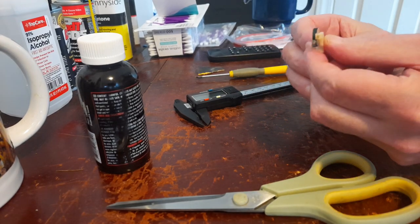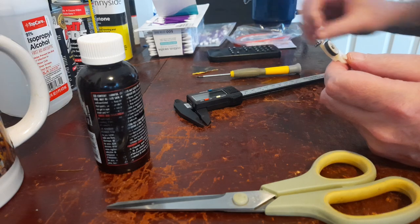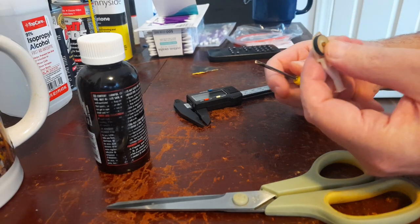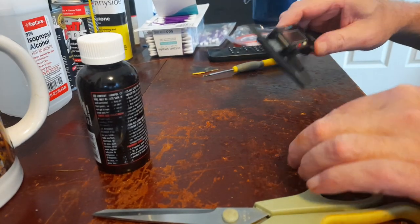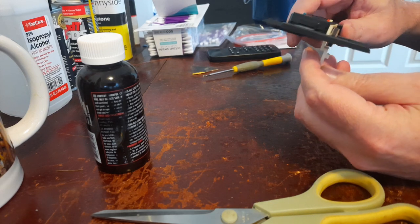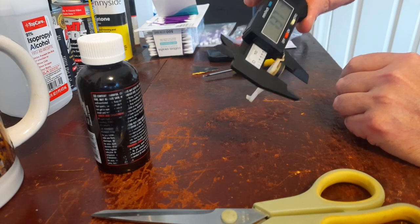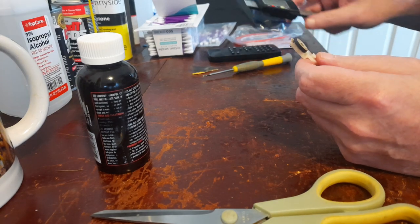This is for the fast-forward, rewind, and all that. This little tiny idler tire — they're very difficult to find. When the diameter gets real low, that's not good. So we're gonna remove it and increase its diameter. The diameter is 13.7, and we want to increase that to about 14.7 — at least another millimeter.